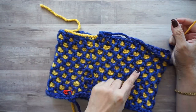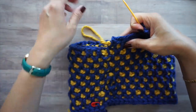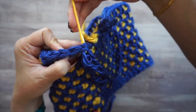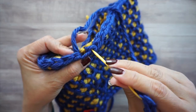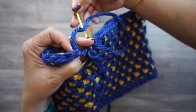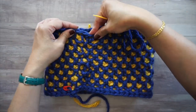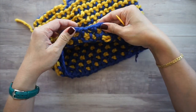Because we're working in the round, the end forms a spiral and isn't even. To fix this, insert your tapestry needle through the very first V-stitch and pull it through, then go back into the loop the working yarn came out of and gently pull it so it looks seamless and connected. Tie a couple of knots and weave in your ends however you prefer.